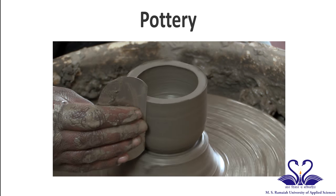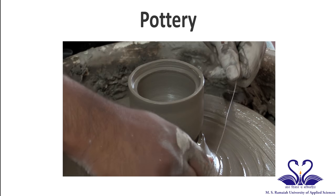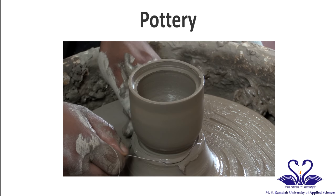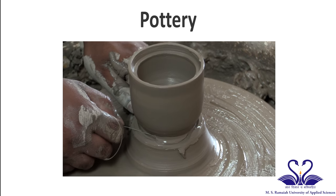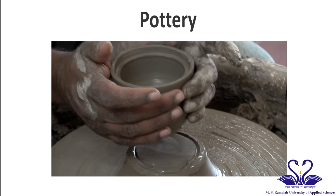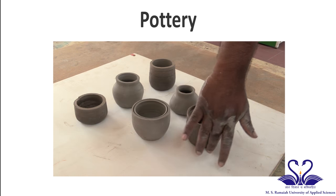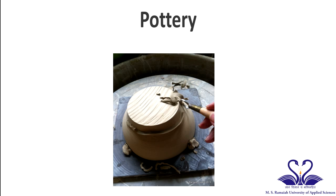Then the clay is molded to the required pot shape. The transformed clay is then removed from the potter's wheel by using a single wire and cutting it through the base of the pot. The pot is then kept at room temperature until it becomes dry. The dried pot is then trimmed to remove the extra clay.